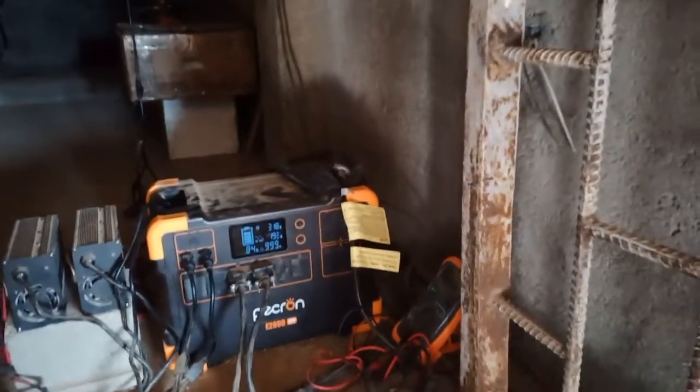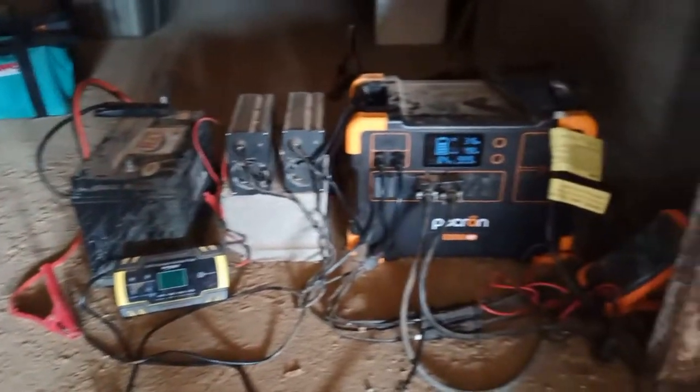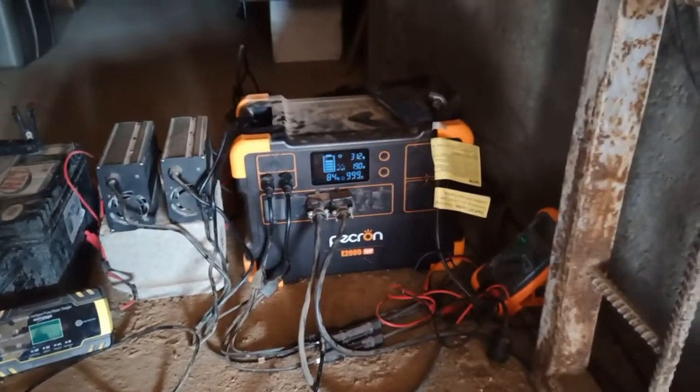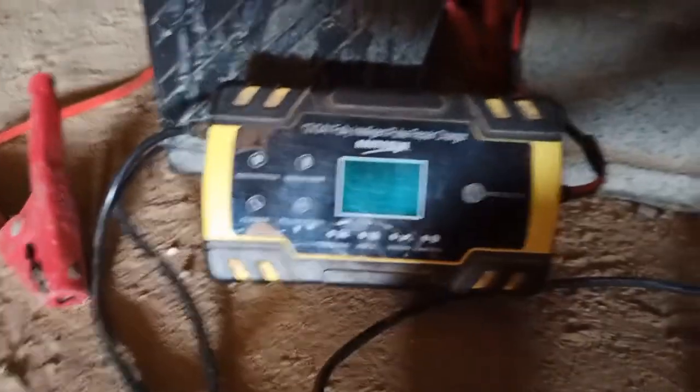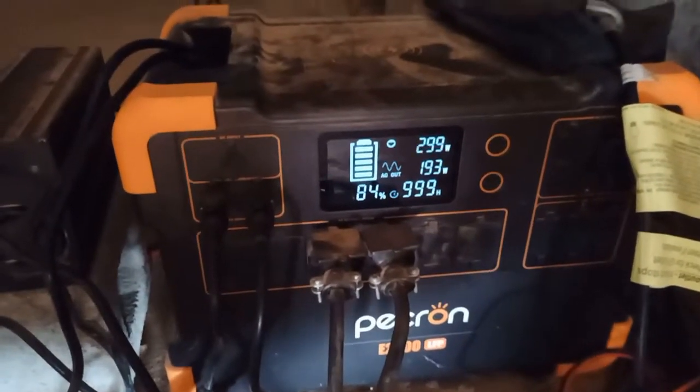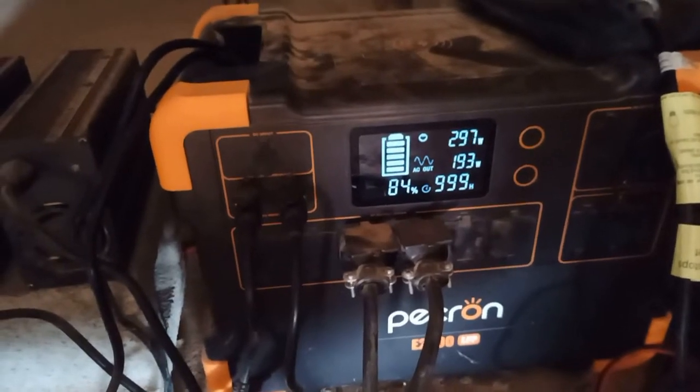Instead of running the generator first thing in the morning sometimes when we might need to, I just plug that in for an hour or two, just to get us till the sun comes up. And then what I would do is unplug the barrel connector as an input and then use this cheap little Chinese battery charger — just plug that in. So when the sun is up and we're generating a reasonable amount of power, it charges the battery back up. Very inefficient, very wasteful.